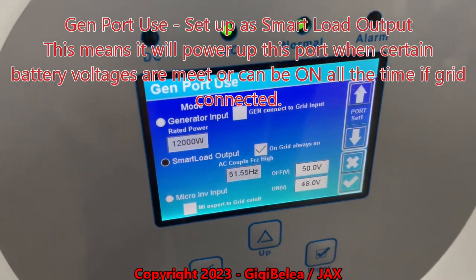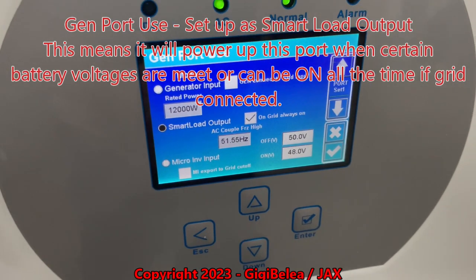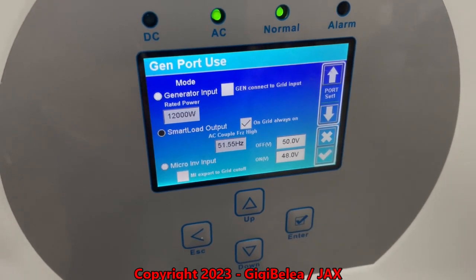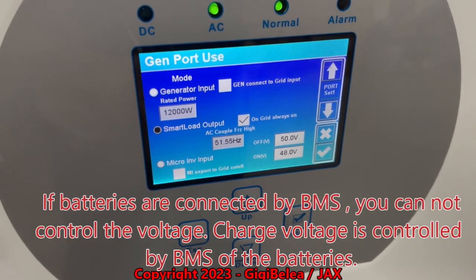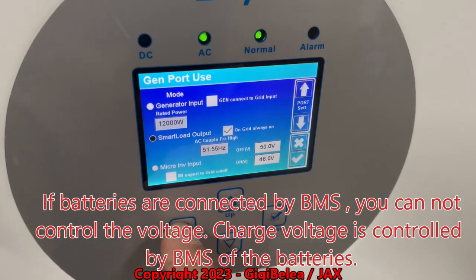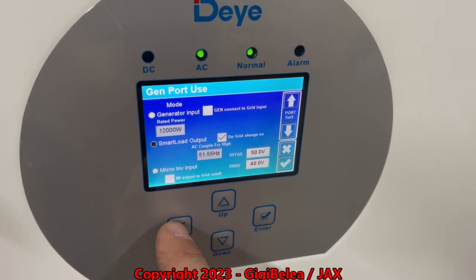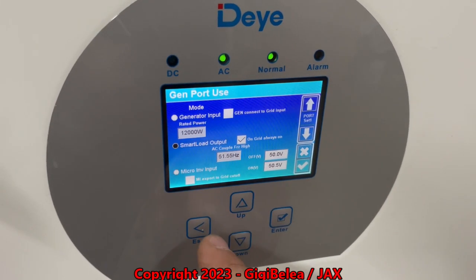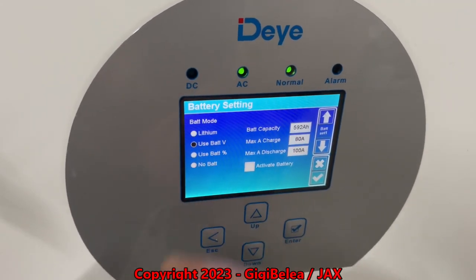Right now I'm running the batteries on voltage mode because I'm trying to balance very good cells and I don't want to load more than 52.5 volts on the batteries, and I cannot do that by BMS. The BMS will charge up to 53.2 volts and I don't want that right now — I want a max of about 52.5 or 52.7. So the battery right now, I use battery voltage mode.